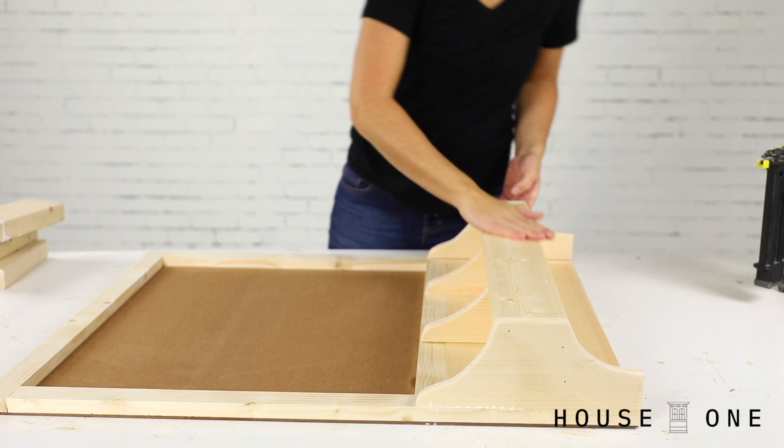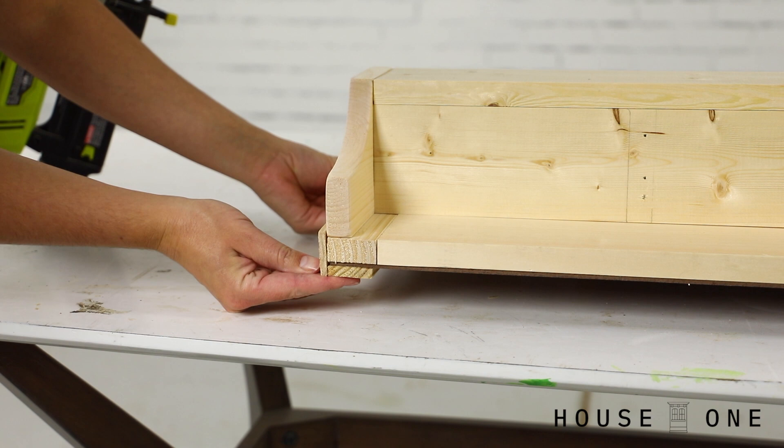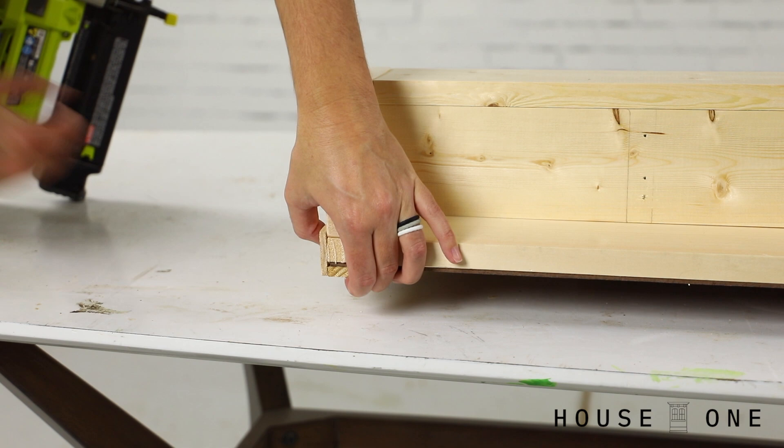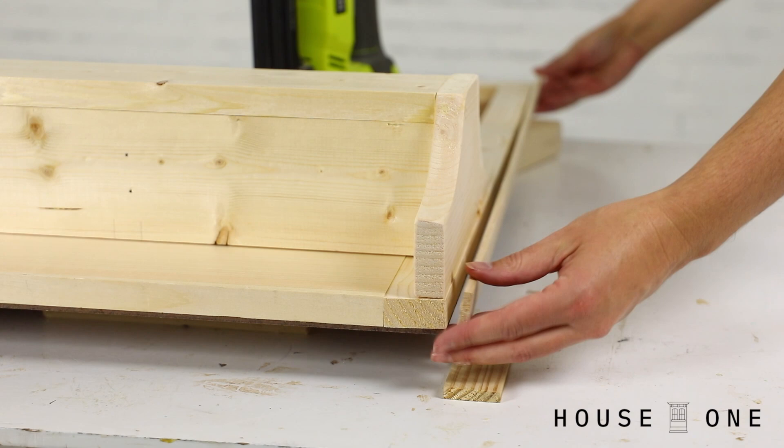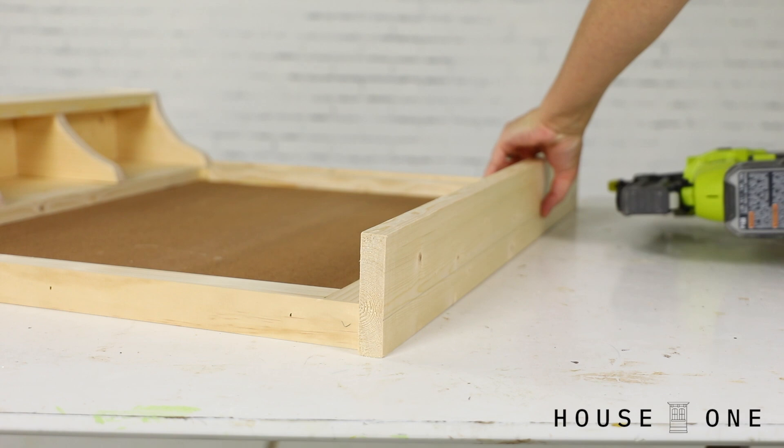To hang the organizer, I'm using a metal French cleat, but it will push the assembly out away from the wall, so I'm using trim along the sides and top of the frame to hide the gap. Apply glue to the side of the frame, hold the lattice trim flush with the bottom edge, and use the thick end of a shim to position the trim one quarter inch proud of the backer board. Nail through the trim and into the frame, then repeat on the remaining side. Apply glue to the top edge of the frame, then place the 1x4 cap flush with the back edge of the trim, centered on the width of the frame to create a three quarter inch overhang on each end.